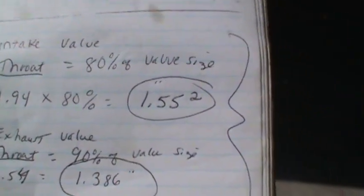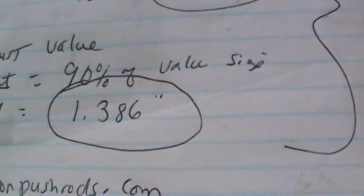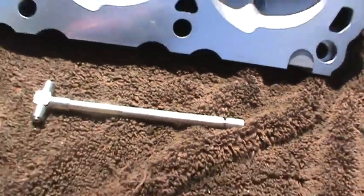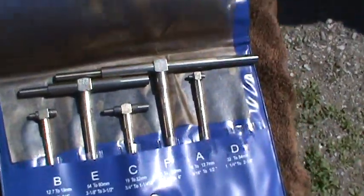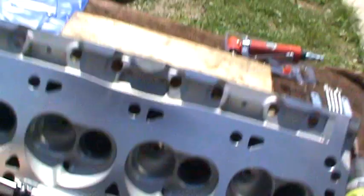The exhaust valve throat should be 90% of the valve size for proper flow. I've got a 1.54-inch exhaust valve, so the number I'm looking for is 1.386. The only way to find that accurately is with a micrometer. I've also got a snap gauge here — you guys know what T-gauges look like. You can get them off Harbor Freight or Amazon for cheap, you don't have to spend a lot of money on those. I set the micrometer up for the exhaust throat size, which is 1.386.